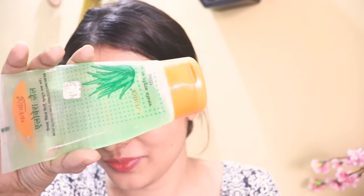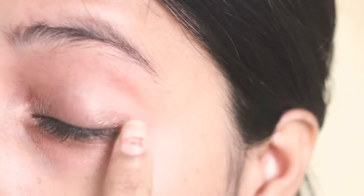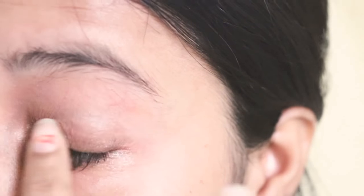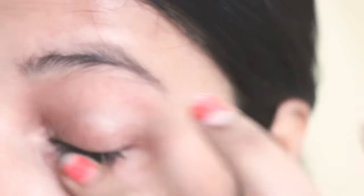Before applying mascara, I am going to apply Patanjali aloe vera gel on my lashes. It makes my lashes so soft. After putting it on well, you have to leave it for 5 to 10 seconds so it can absorb properly. And now I am going to apply mascara.